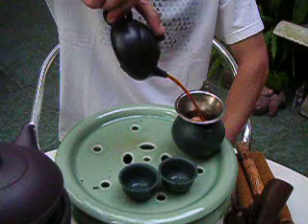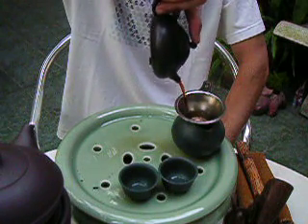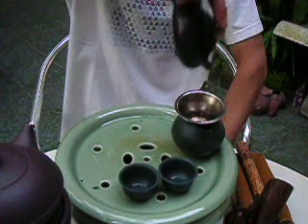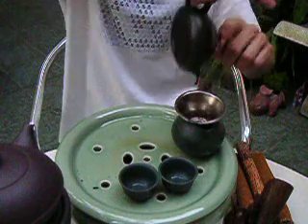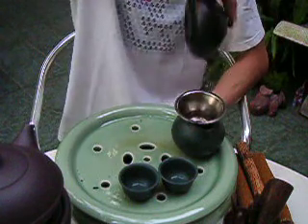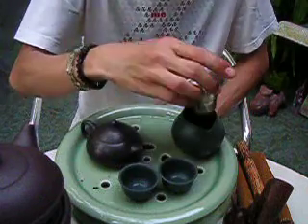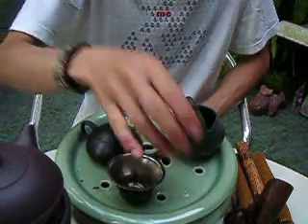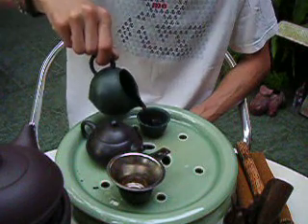There are many ways to hold a teapot, of course. This is the most common kind — it's very flexible. You could also use two hands, which is not so cool. That's how you can tell a regular tea drinker from a not-so-regular one — how often you practice using your utensils.